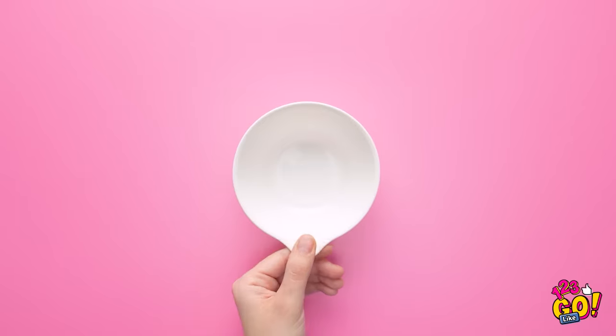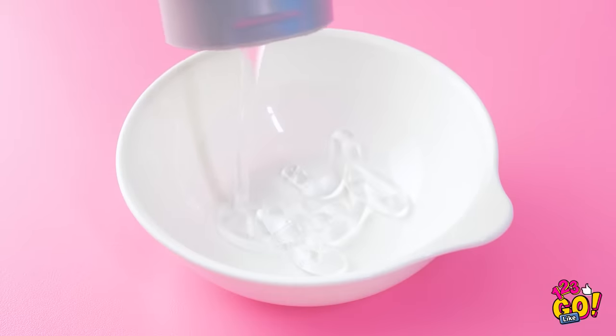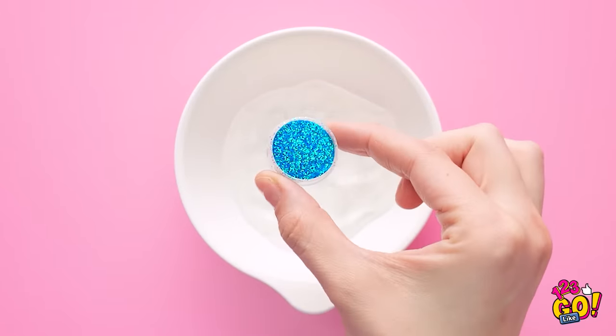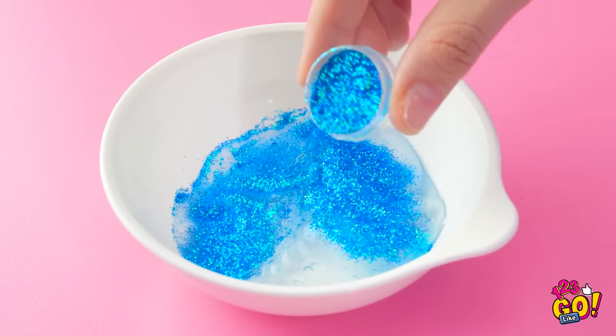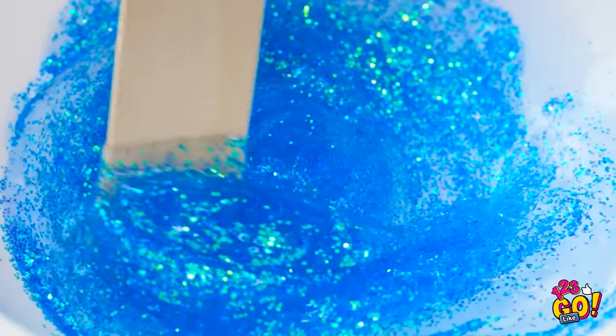Wait a second — I think I'm getting an idea. This could totally work! I'll need a cup or bowl, and then I'll need some styling gel. I'll just put a bunch of the gel in the bowl — that should be a good amount. Now it's time for the next step: the glitter! I'll just dump all this glitter into the bowl with the gel. It's so pretty! And now I'm gonna use this stick to mix the glitter and the gel.